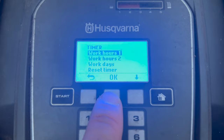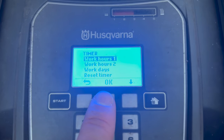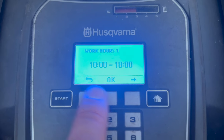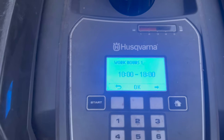Under timer you've got work hours one, work hours two, work days, and reset. Work hours one is where you specify the hours you want the unit to work. We have it set to 10 a.m. to 6 p.m., because based on the size of our lawn, Husqvarna's guide says this will take about eight hours to cut and maintain height each day.